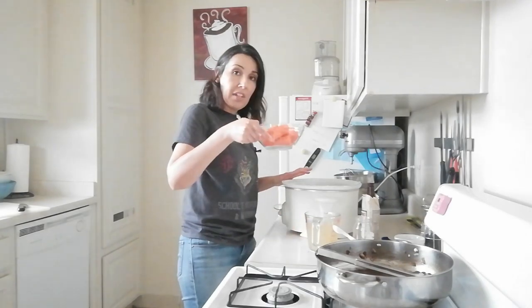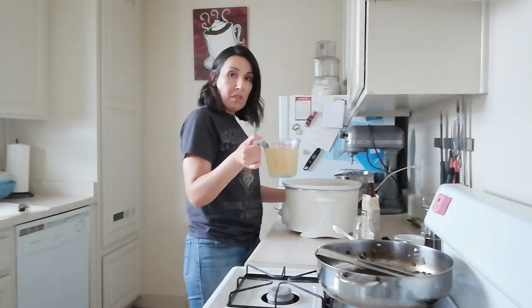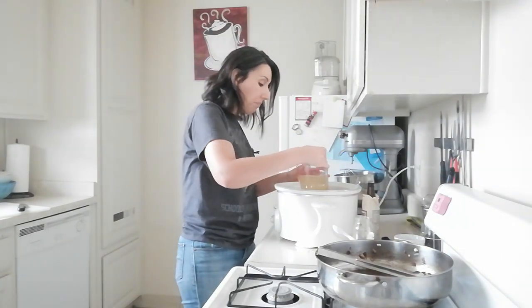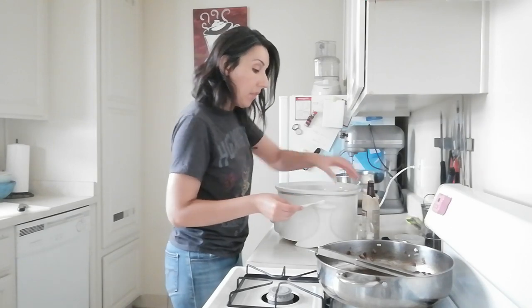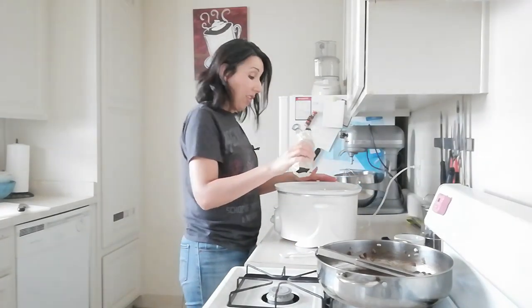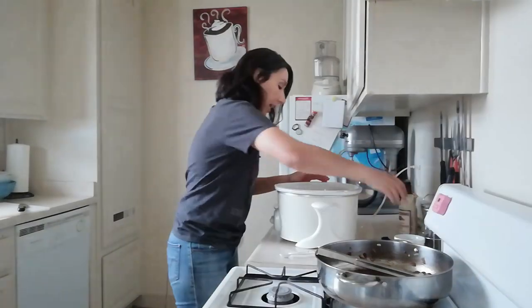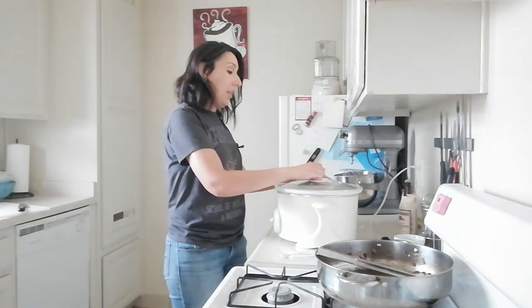Now I'm adding some carrots cut into about two-inch pieces, plus two cups of chicken broth — ideally you'd use beef broth, but I didn't have any on hand and it'll be just as tasty. Then a little more salt, some dry thyme, and about a tablespoon of Worcestershire sauce. Since I'll be eating in about five hours, I'm going to set this on high, clamp the lid on, and just let it cook all day while I go about my day.